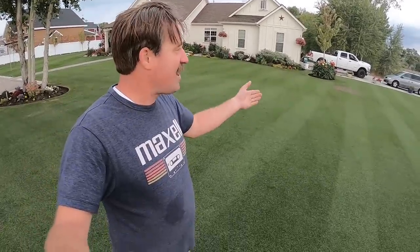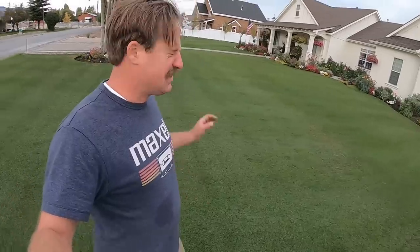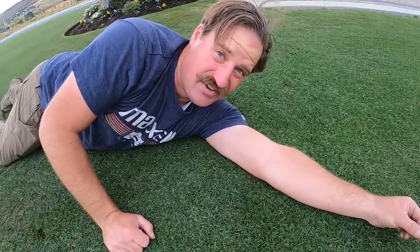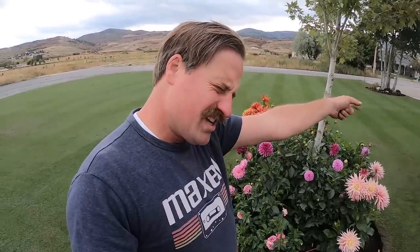Does it get much better than that? The cut quality — look at this lawn. No ripped tips, just beautiful dark green grass — Everest. September 21st, the day I cut my lawn at three-eighths of an inch. I don't know if that's ever going to happen again because that is short short short, and to keep it at that length you've really got to be dedicated. Such a beaut. Thanks for watching and I'll see you in the next one.